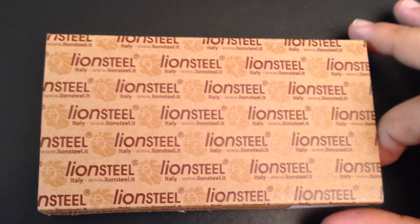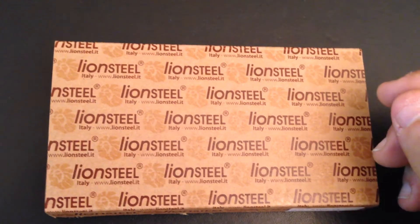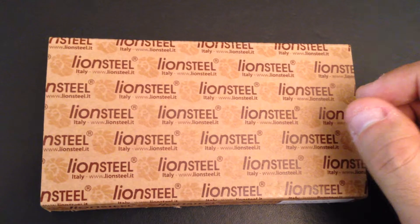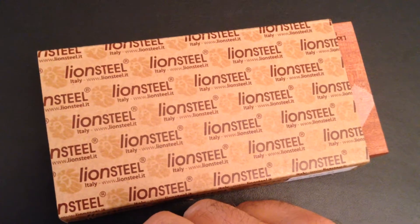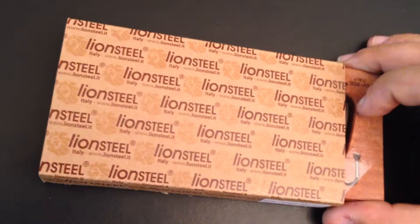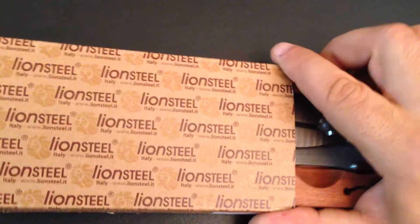I first bought an SR1 from Lion Steel — an awesome knife with orange aluminum scales and regular steel — but there was a problem: the lock was sticky. So I sent it back to Lion Steel and arranged with Johnny, a really nice guy, to upgrade it to the SR1 with a titanium handle. While we were at it, I decided to also upgrade the steel and chose a Damascus blade, making it a special one.